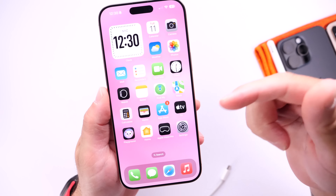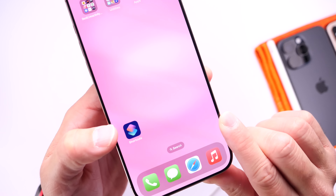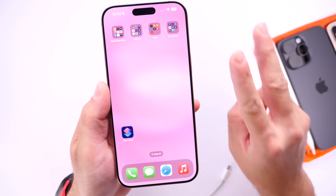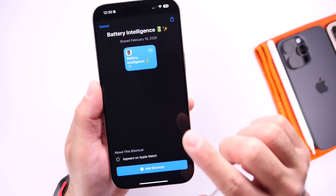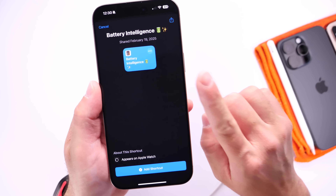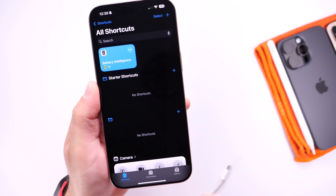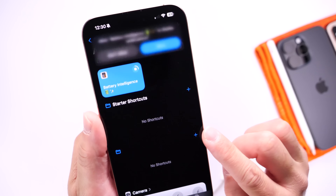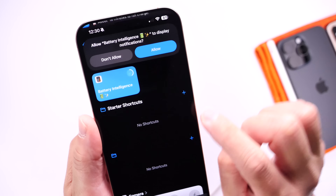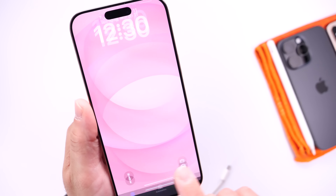Links will be available in the description down below. You need to download two things: number one, make sure you have the Apple Shortcuts application, and number two, make sure you download the shortcut, which again will be available down below. Once you download the Shortcuts app and download the shortcut to the application, go ahead and click Add Shortcut here. This will add the shortcut to your shortcuts list. Make sure you click it once just to allow access, click Allow, and now we are basically ready to run the actual shortcut.